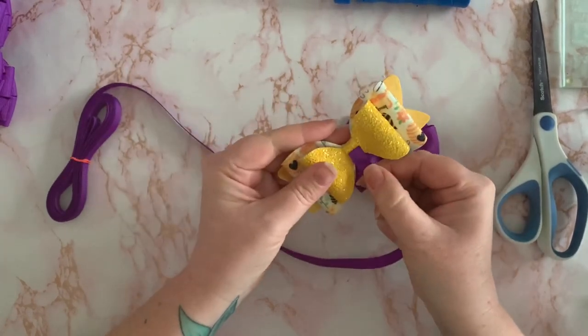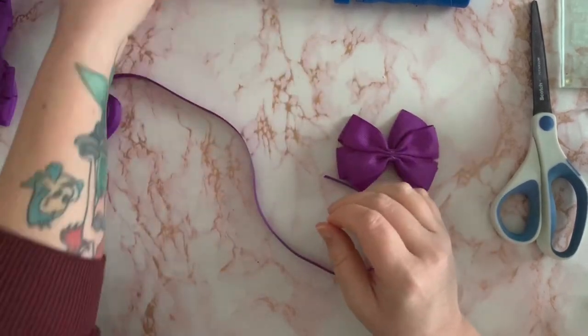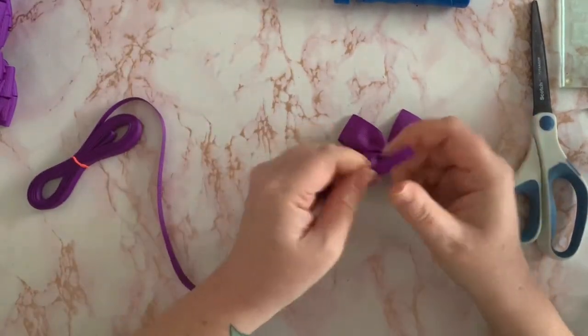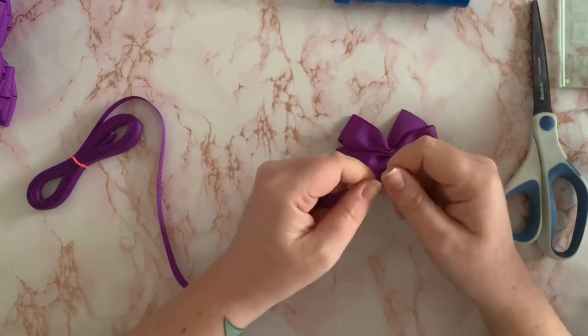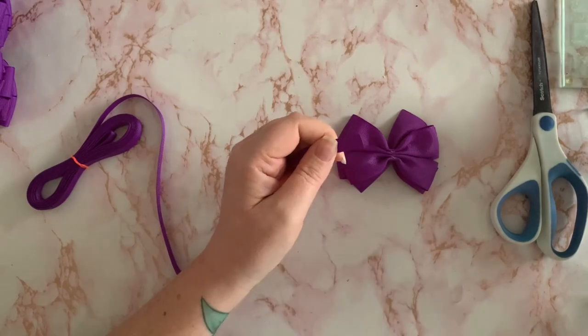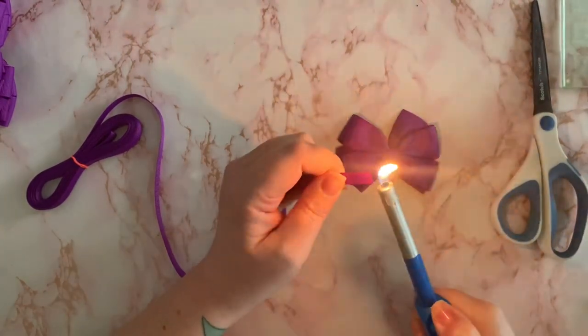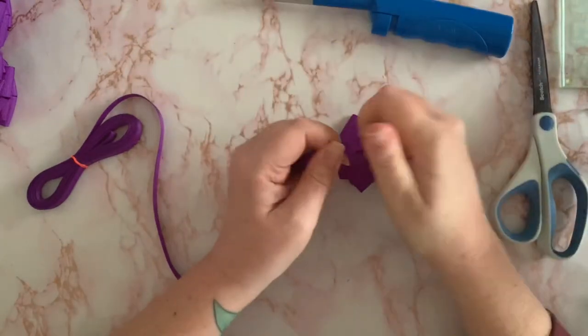I cut a strip that is 10 millimeters in width. What we do is make sure that this end of the ribbon is heat sealed with a lighter or a candle — just heat seal the end of that ribbon.